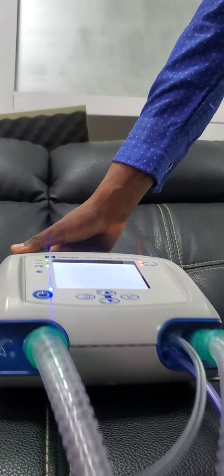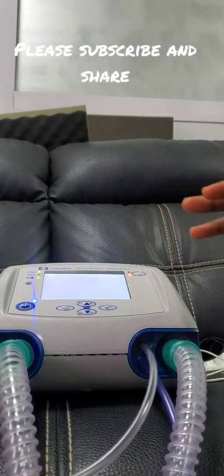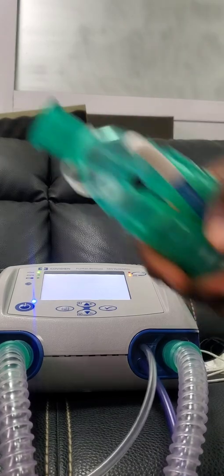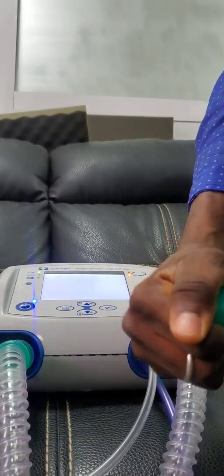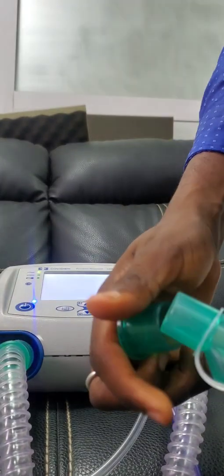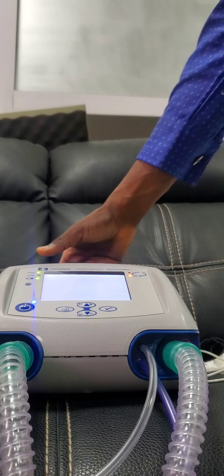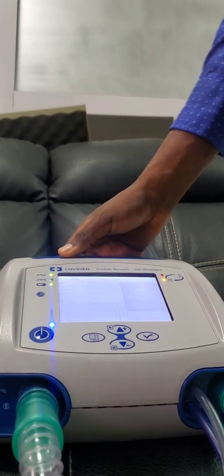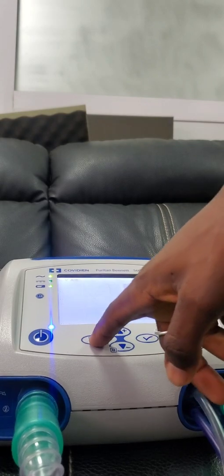After we put on the device and the pushing circuit is connected this way, you have to take note of this — it has to be closed. That should be closed before you can calibrate. Then this is the menu button.